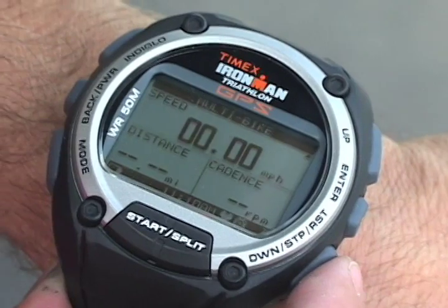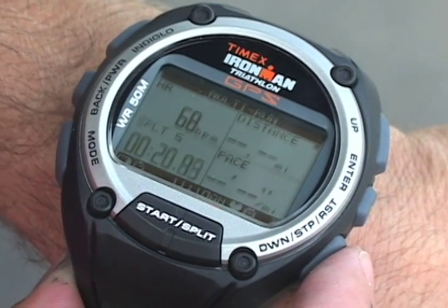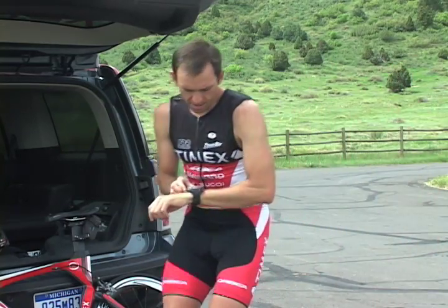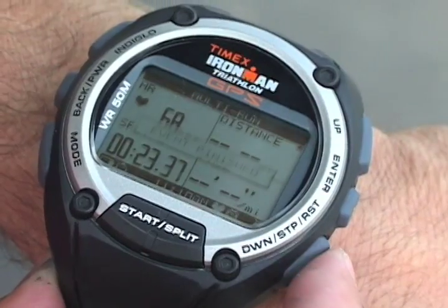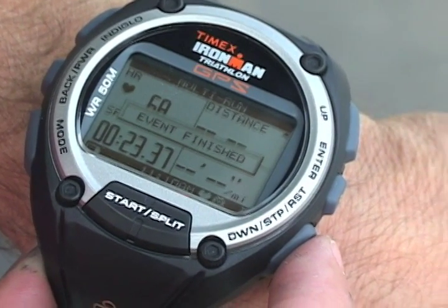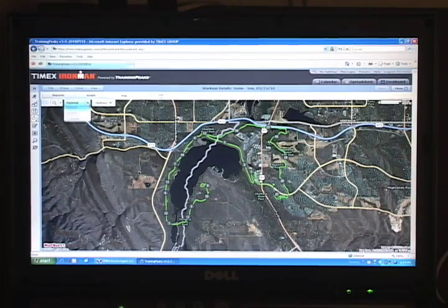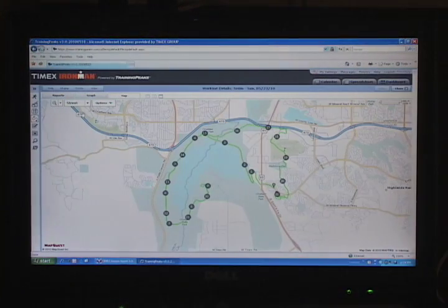The run screen appears, and the Global Trainer automatically displays data from my heart rate sensor. When the final stage of the event is completed, I press the stop button. Then I press and hold the stop button to save the data. You can review your multi-sport event on the watch, or download it to your computer for more analysis.